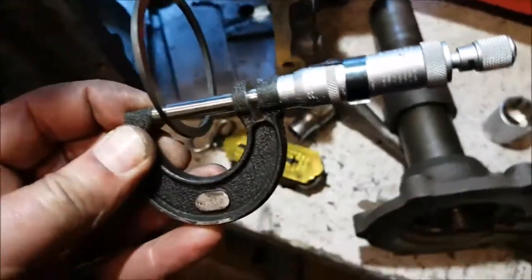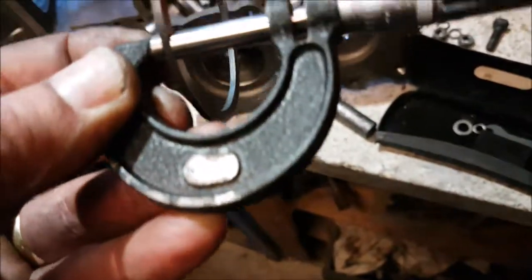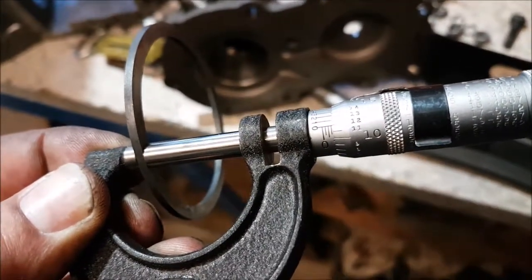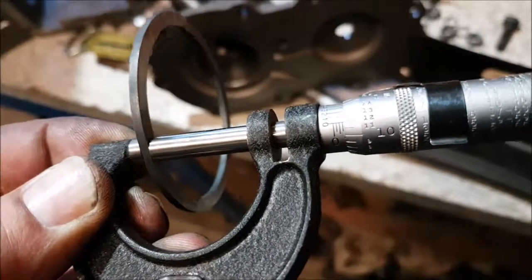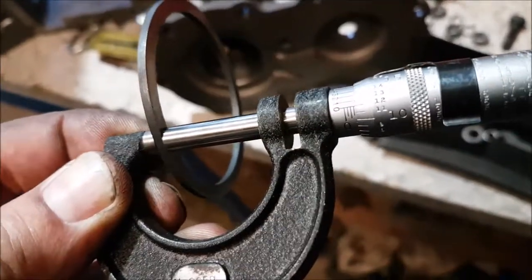Right, so micrometer's out. I've measured the thickness of this shim which goes on top of the lay shaft and it's coming in at 25, 50, 75 plus 12 — more or less exactly. So that's going to be 87 thou, and I can double check that now metrically, just belt and braces.